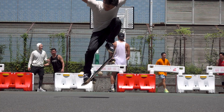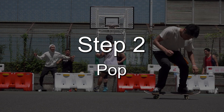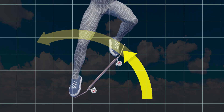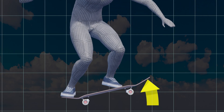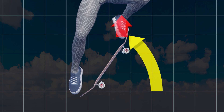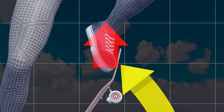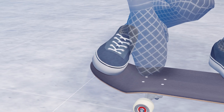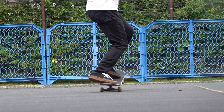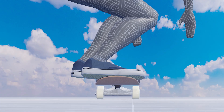Next, let's see the popping motion. When you pop the tail, the nose lifts in the form of an arc around the tail. This behavior of the board, combined with the upward force acting on your front foot, lifts the board. Place your back toe in the center of the tail. Use your ankle to pop, and avoid stomping on it.